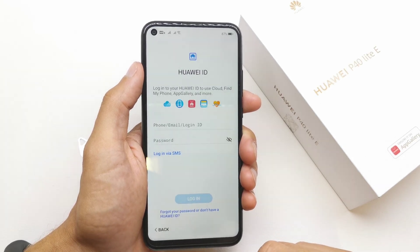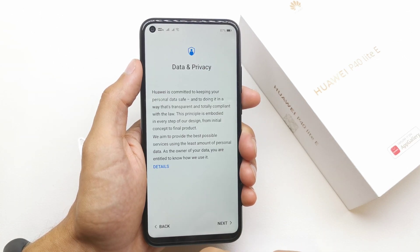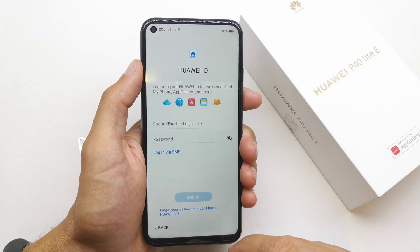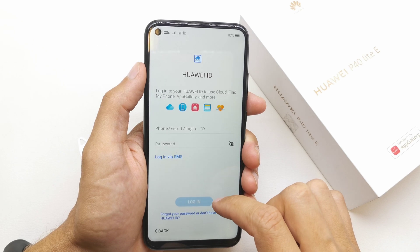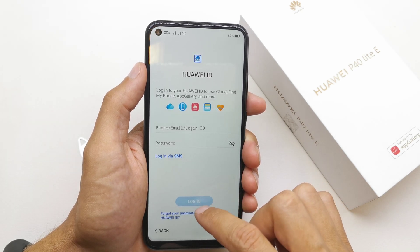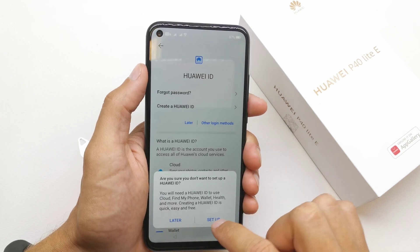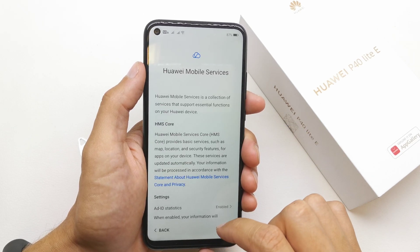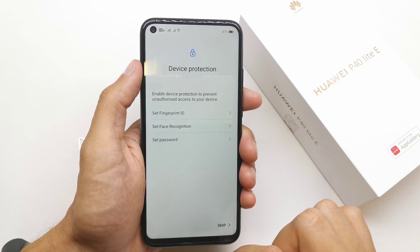Now you can login to your Huawei ID if you have it. I'll skip it — later — because I don't want to login to my Huawei account. Now more.